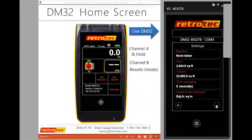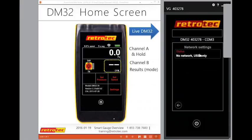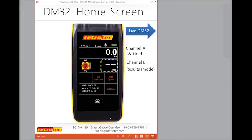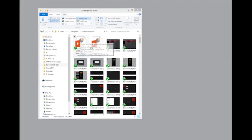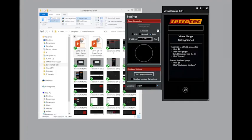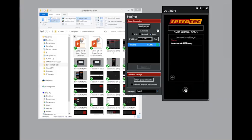Under settings page two, there's the default AT pressure, power-down timer, and option to turn off sound or recalibrate the touch screen. On the last settings page you can change the language, confirm your firmware version, calibration date, and serial number. The virtual gauge temporarily lost connection during the demo — once reconnected, we're back to the home screen.